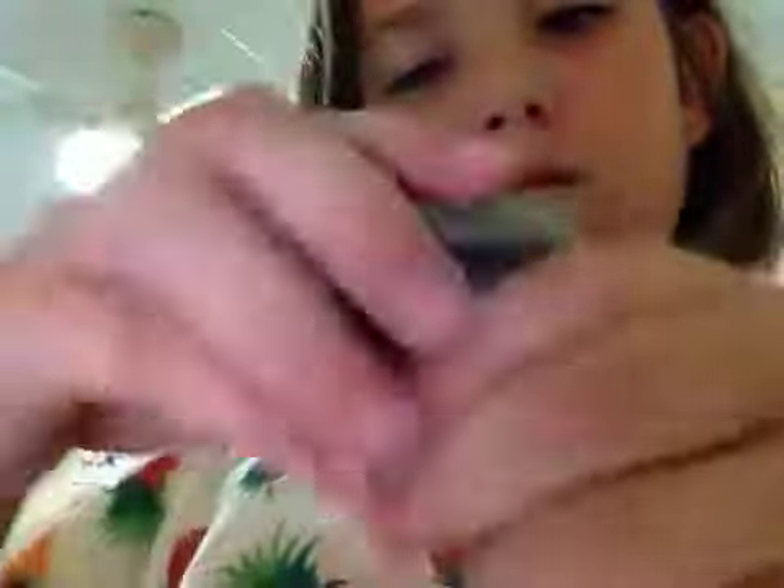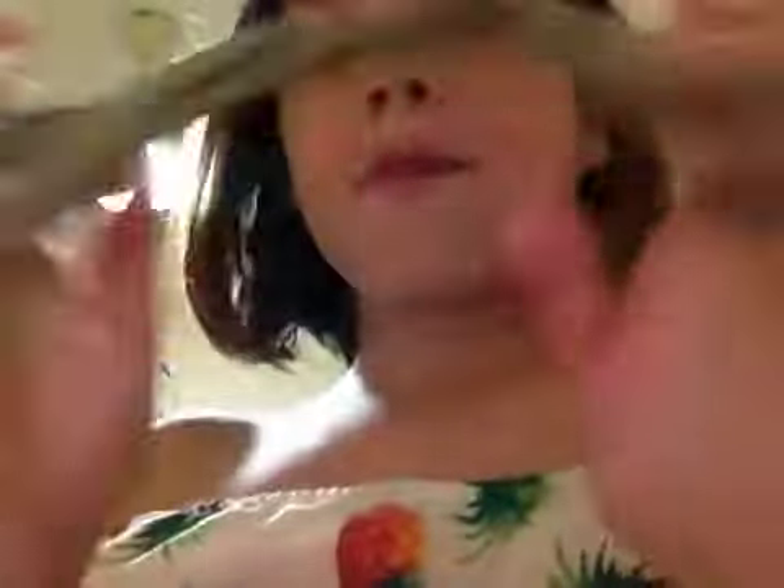I found this on Musical.ly where it said there's a slime rule: don't poke slime with one finger — so that's why I'm not doing that. I'm going to make a swirl instead. Yeah guys, I'm going to have to end this video here because I'm going to do some more Musical.lys with this slime, so peace.